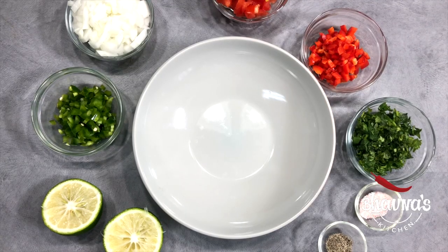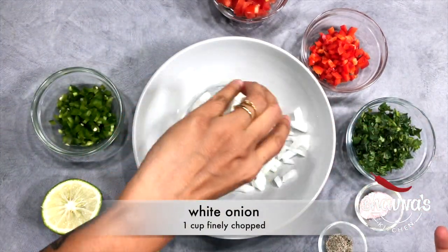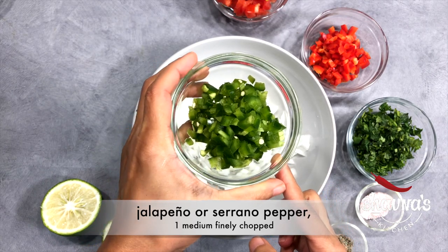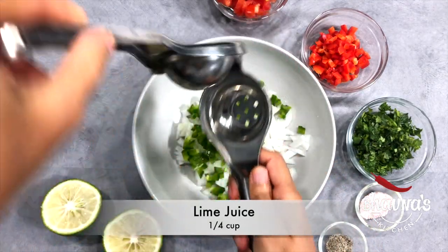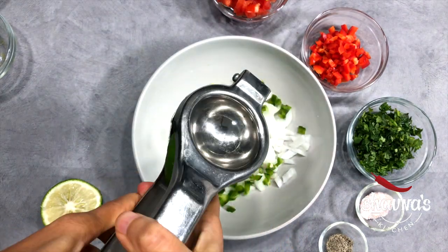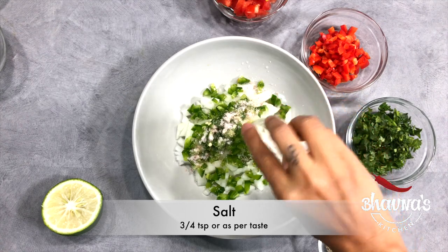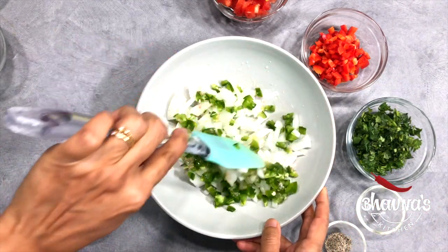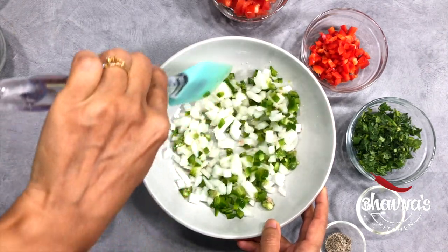To prepare pico de gallo, here I have all the ingredients lined up: finely chopped white onion and finely chopped jalapeño or serrano pepper. Squeeze lime juice over them, add salt, and let the onion and jalapeño marinate for about five minutes.